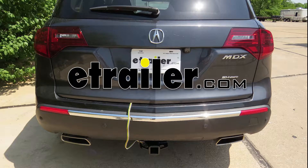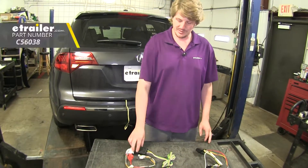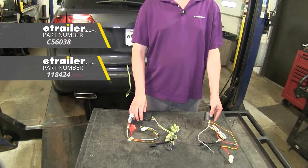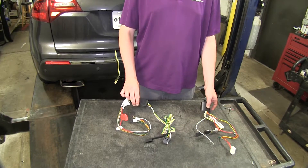Today we're going to be taking a look at the best wiring options for our 2013 Acura MDX. Our best two options are going to come from CURT and TACONCHA. They're both going to be similar in their functions, but there are going to be some differences in them that might make one a little bit better suited for your needs.